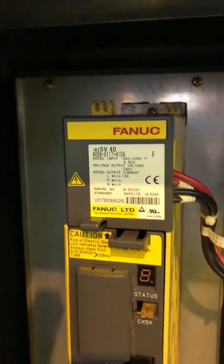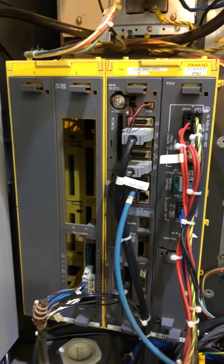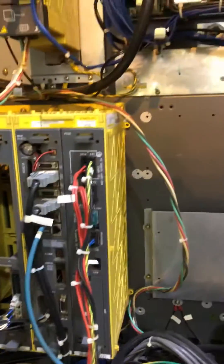This is the controller, and you also have some other control aspects as well. The power supply. So those are the main things that we see for repair out of this cabinet.